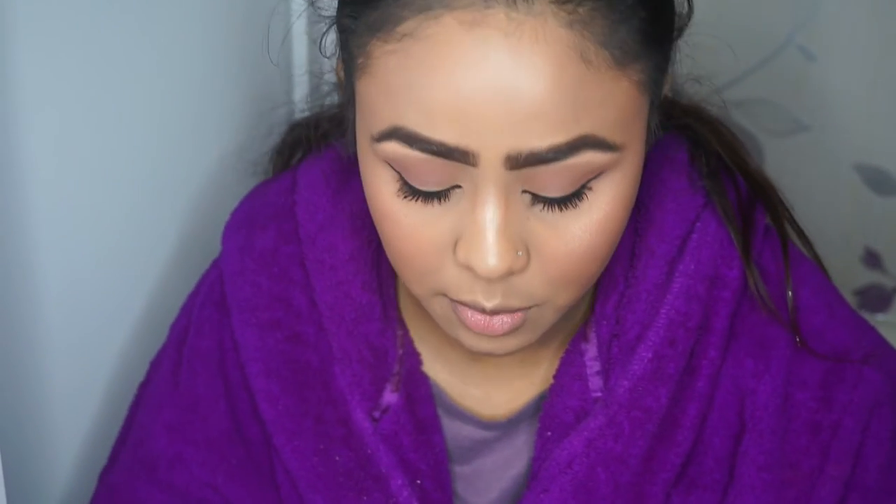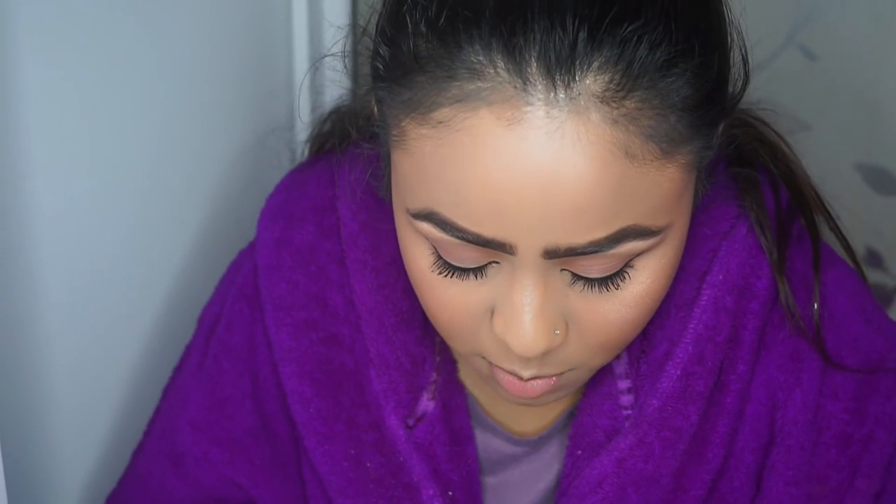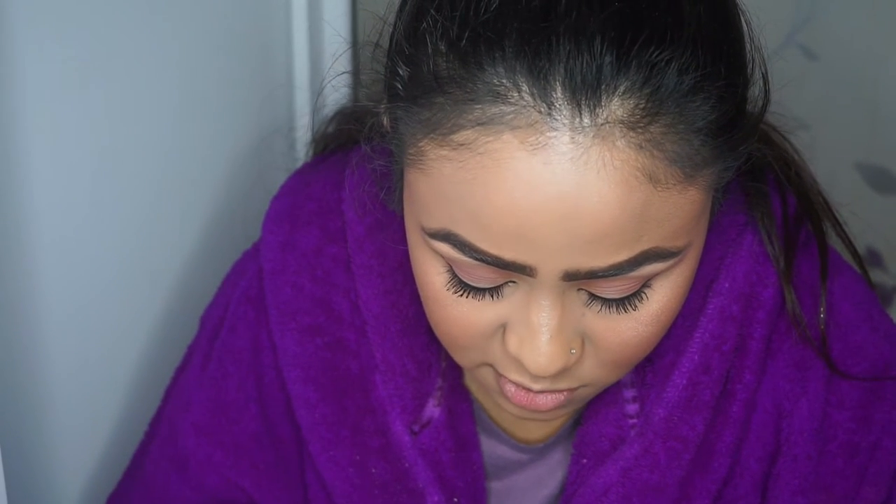I'm just going to put brow gel on - this is one from Rimmel London and it's Brow This Way in Dark.